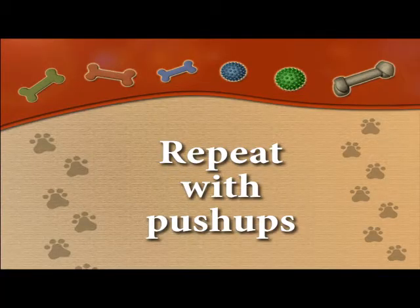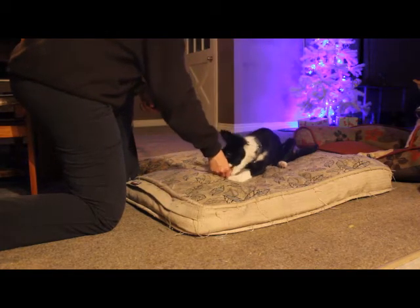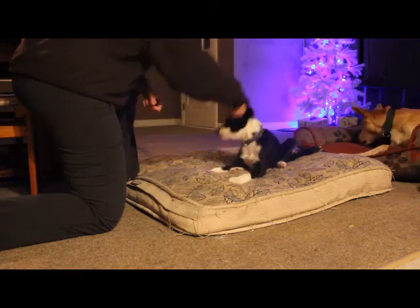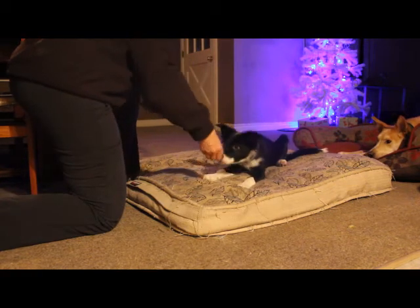Practice lots of puppy push-ups until your dog is really confident at this part. I have many treats in my right hand that's doing the luring. This way the dog is working at a really fast rate and doesn't have the time to get distracted.